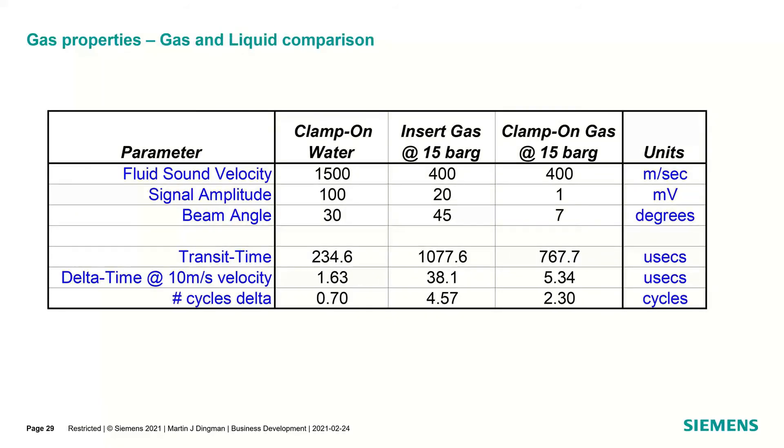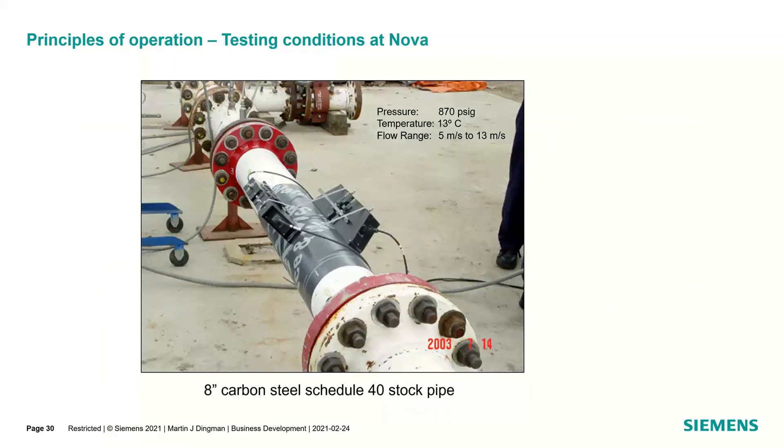Looking at gas and liquid comparisons: fluid sound velocity — hydrocarbons are around 1200, water is around 1500 meters per second, and gas is around 400 meters per second. So we're spending about four times the amount of time in the pipe with gas, and the refraction angle is much steeper — about 45 degrees for liquids versus about 7 degrees for gas. Big differences in how they behave.